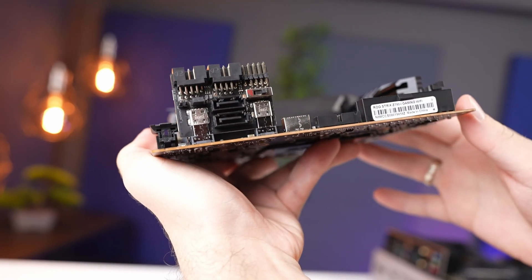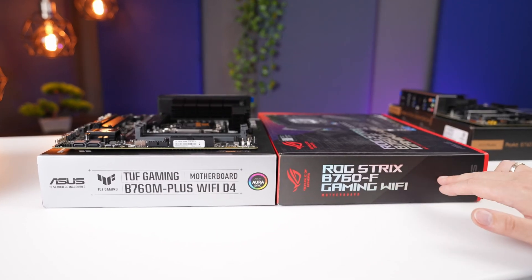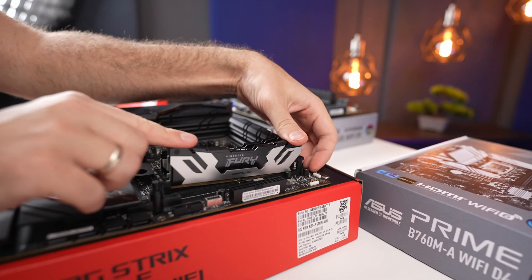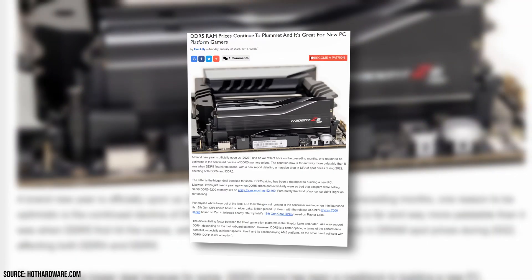If case size is not a concern, you can focus on motherboard features. Starting with RAM support: both Intel 12th and 13th gen chips support DDR4 and DDR5 memory, so you have a choice. ASUS motherboards have 'D4' in the name to indicate DDR4 support. You cannot mix and match these memory types. If you already have DDR4 memory, it may be more cost-effective to stick with it, but DDR5 prices have been decreasing and performance has improved, so for a new build from scratch you may want to consider DDR5.